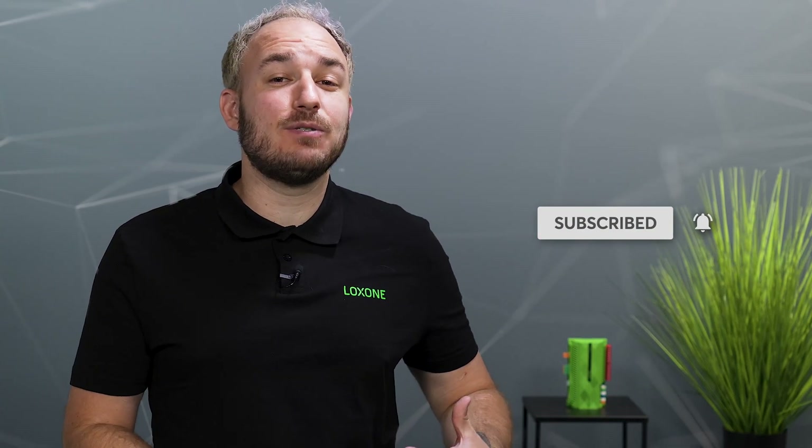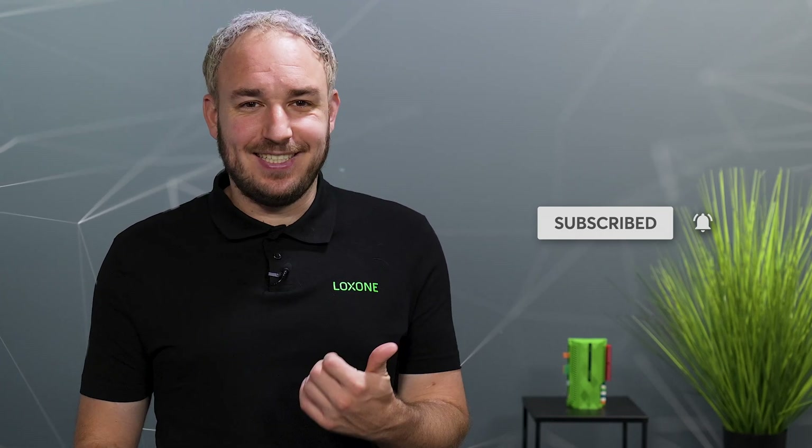In summary, MBUS is a reliable and efficient system for data collection from consumption meters. And thanks to the new MBUS extension, these meters are now easily and quickly integrated into the Loxone world. If you liked this video, we would be happy to receive a thumbs up, and to make sure you don't miss any more news about new Loxone products, software features or exciting reference projects, subscribe to our YouTube channel. See you next time and cheers!